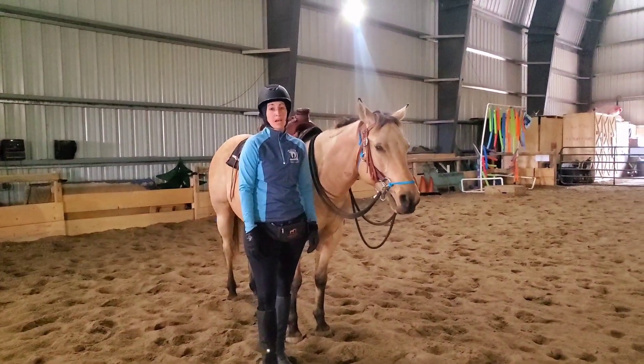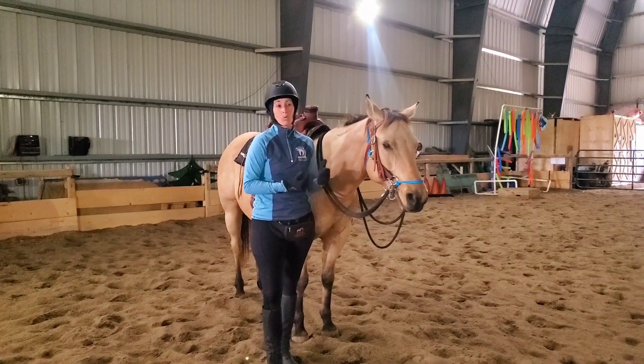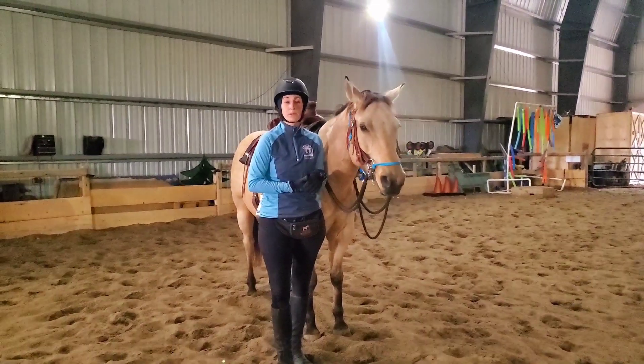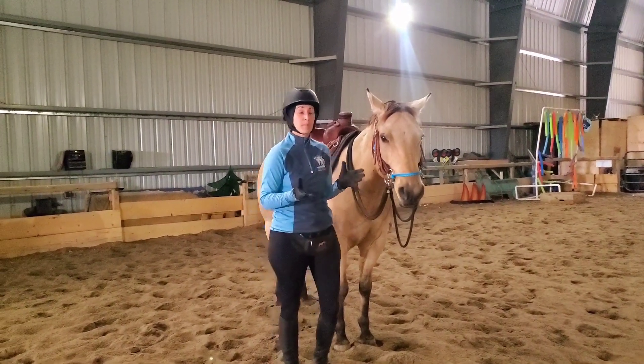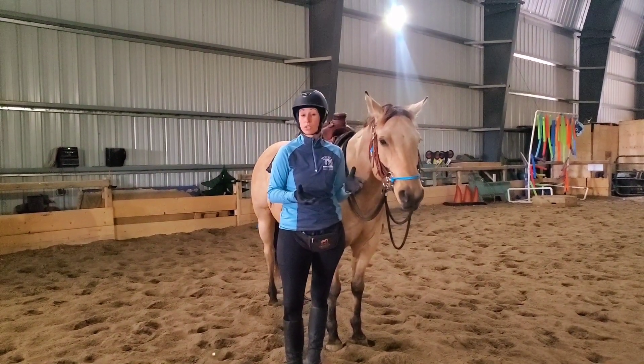Hey Harmonizers, we just wrapped up Mac's first ride with the bit. I get asked all the time why I start my horse's bit-less, or people want me to put a horse in the bit, or ask why I don't use bits. I'm going to answer a lot of that in this video, and you're going to see some pretty enlightening footage that proves the point that bits don't give you more control — they give you the illusion of control.